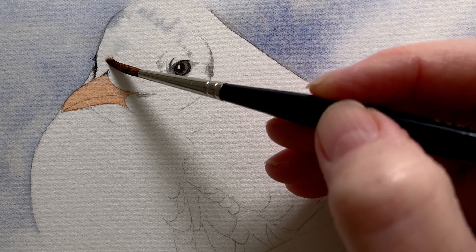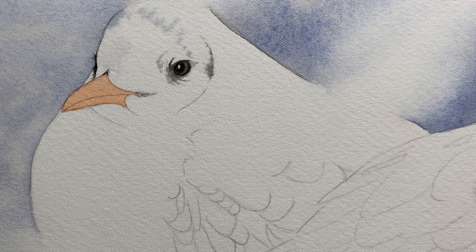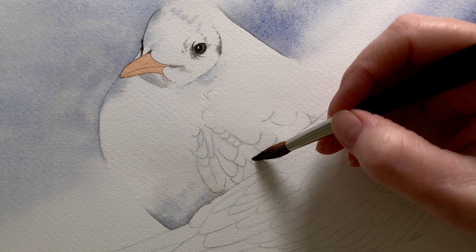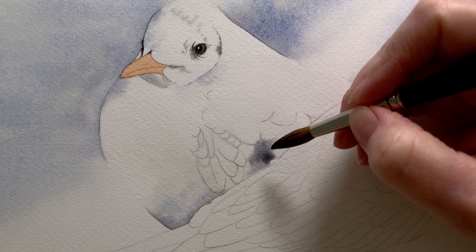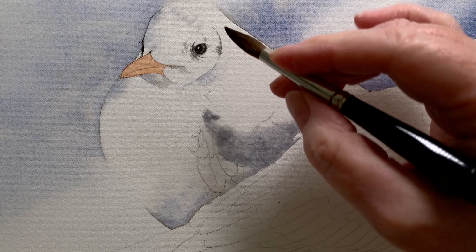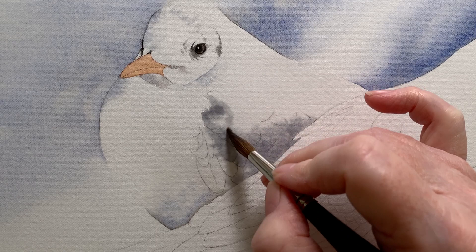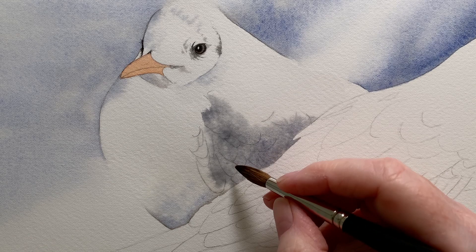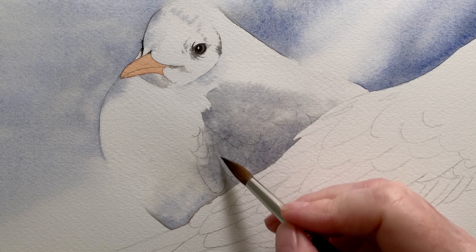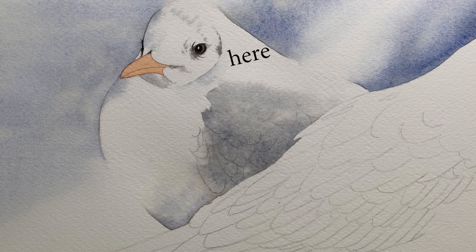Looking carefully at the reference photo I can see a little grey shadow on the side of the head, so I've painted some water on there and applied the grey mixture. I painted the wing all at once with grey that I mixed from Burnt Sienna and French Ultramarine. I wet the area where I'm painting — I wanted a soft edge running along the top of the wing where the grey feathers meet the white feathers, so I wet the paper first and made sure the paint edge was away from the edge of the water to avoid a hard paint edge.